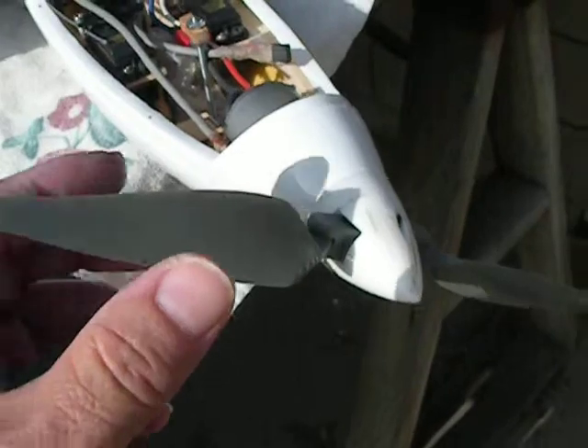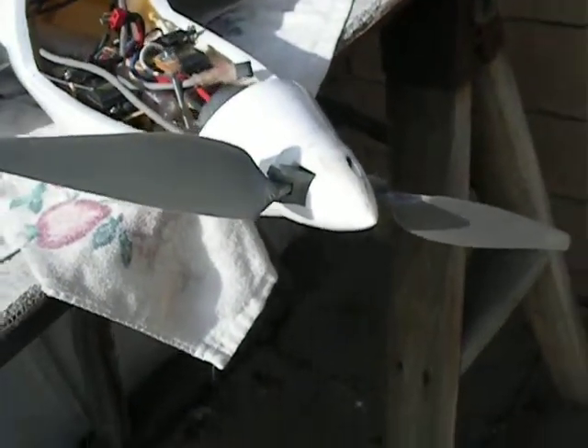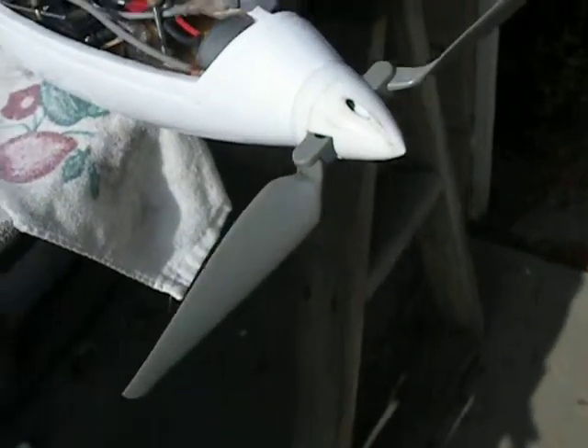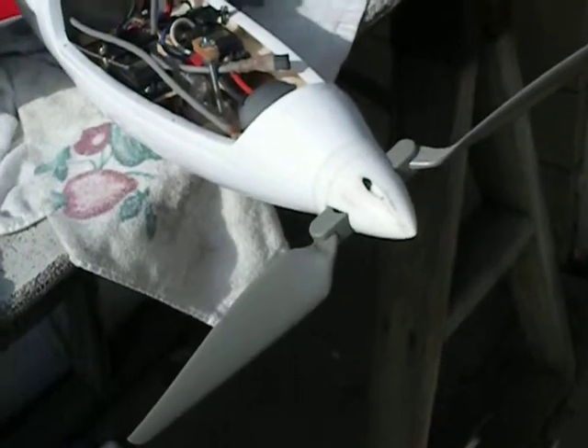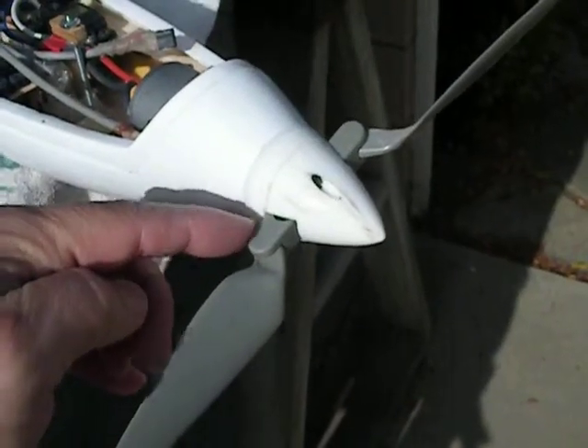I'm using an APC brand folding prop. I bought two or three of them. I'm using an 811 on this right now, which seems to work pretty good. That's an APC 811 with a 45mm folding prop hub — that's this piece right here.